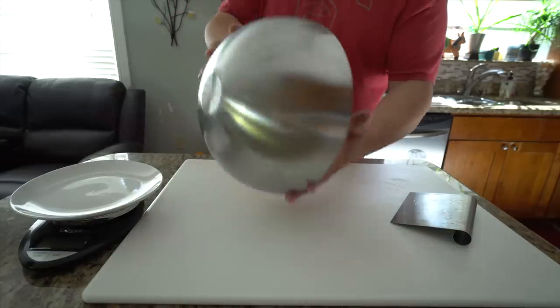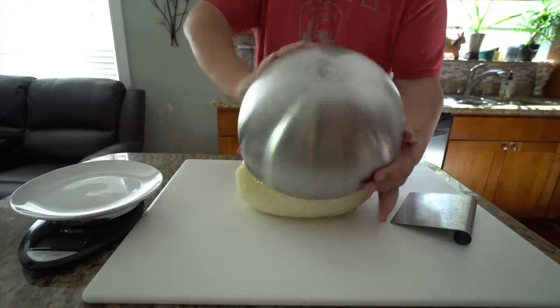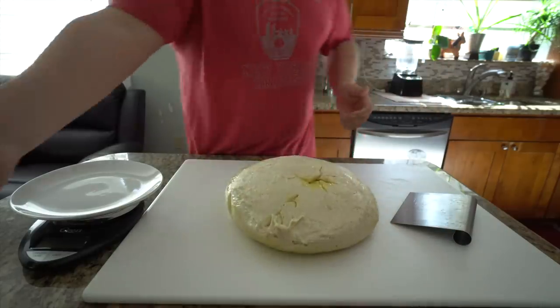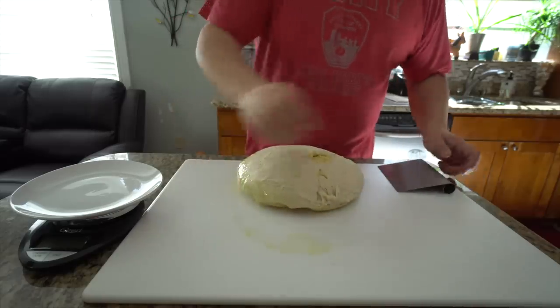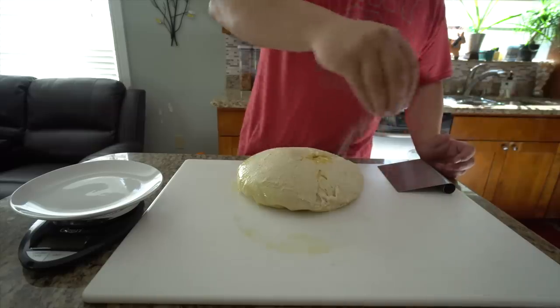Now it's time to make individual balls so that it's easier to roll out and make a pizza. I like to make my small individual pizzas about 140 grams each ball. Let's do it.